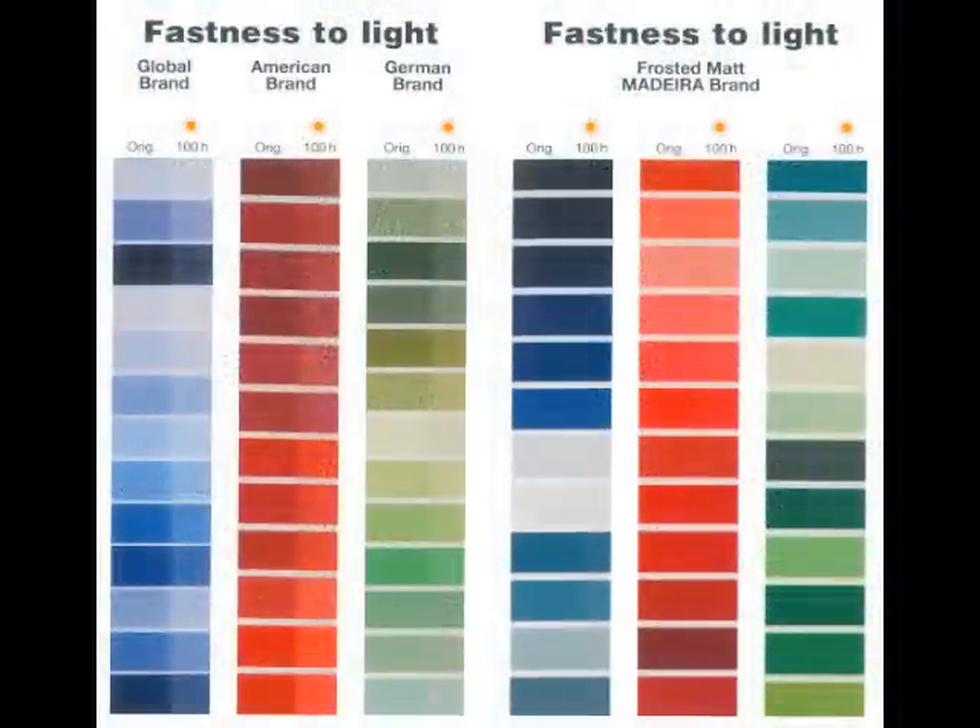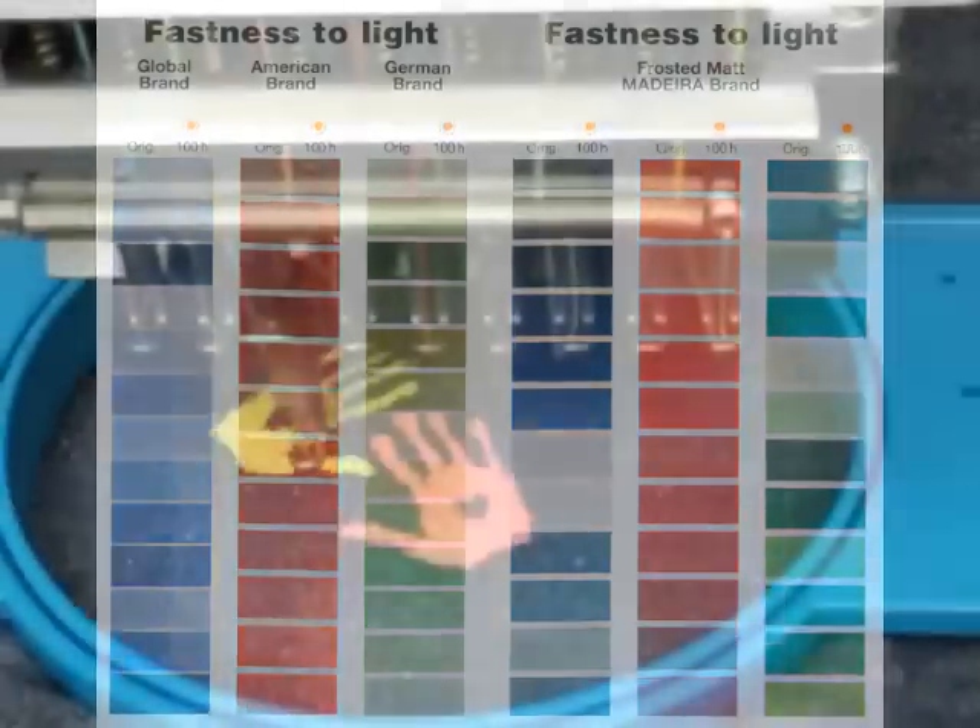The best dye stuffs and the most sophisticated dyeing processes give Frosted Matte an extreme fastness to light. In an independent laboratory, Frosted Matte was tested under UV light conditions.